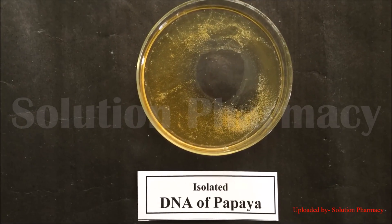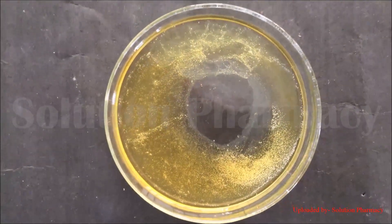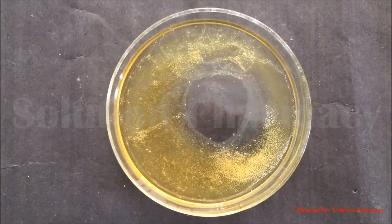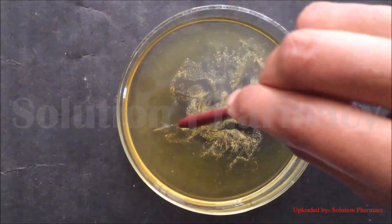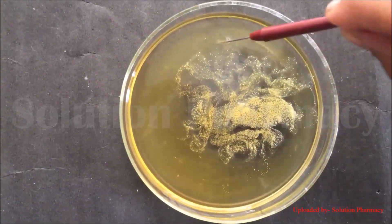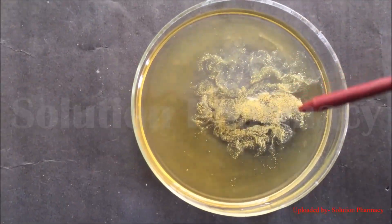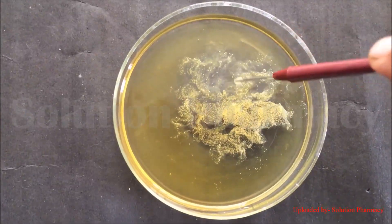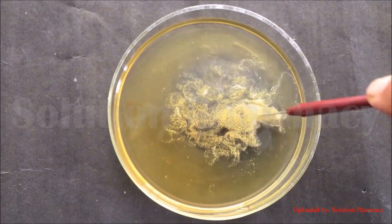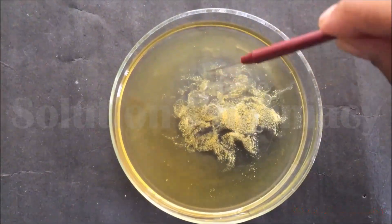After two minutes you can clearly see the DNA in the petri dish — a network of fiber-like structures with cloudy white color floating on the surface of ethanol. We accumulate the DNA at one place with the help of needles for easier visualization. The lipids and proteins settle to the bottom due to higher density, while the DNA, being less dense, rises and floats over the alcoholic layer. After five minutes, more and more DNA precipitates out as a white cloudy structure.